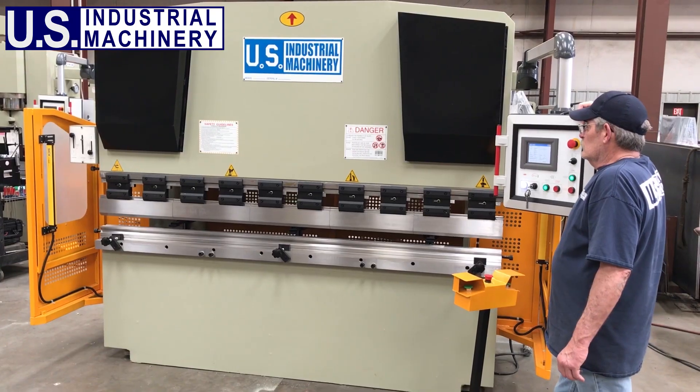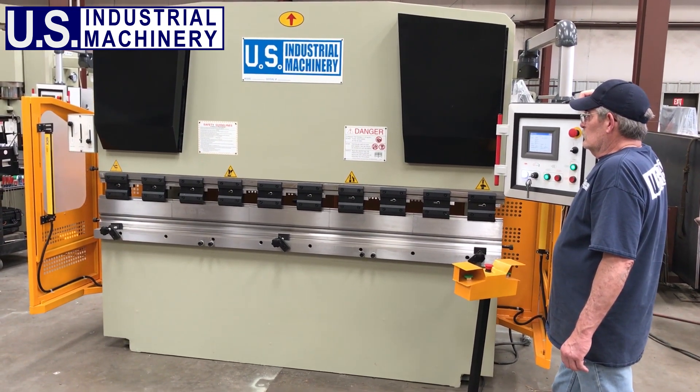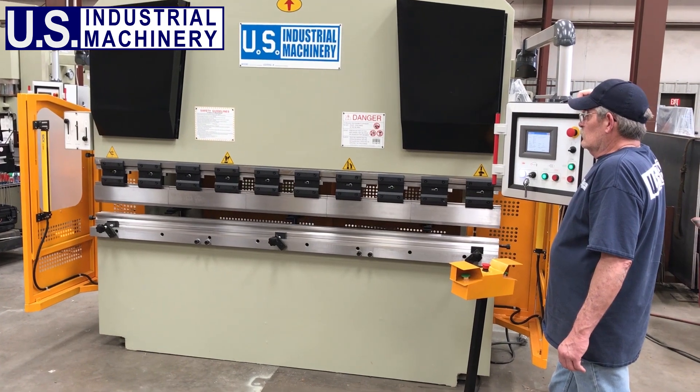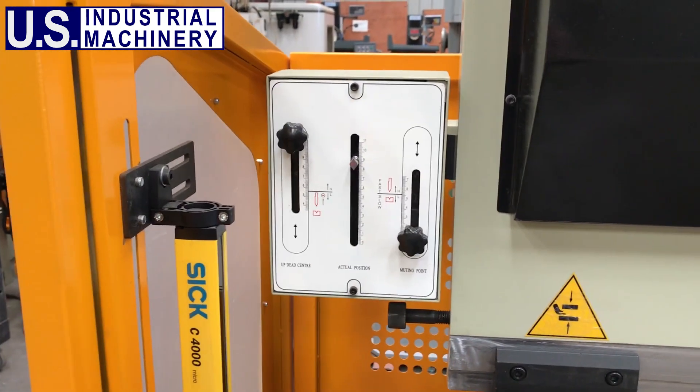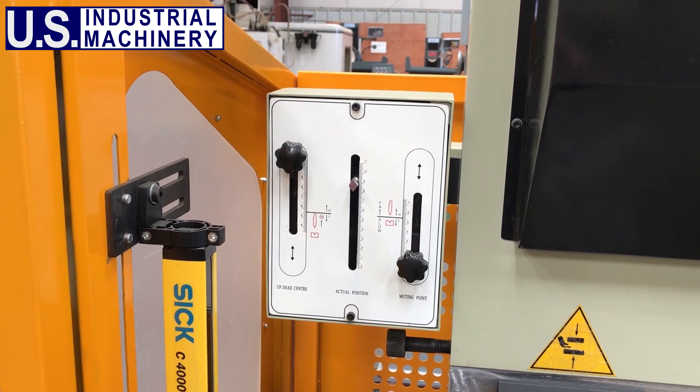Our press brakes have the rapid approach of the RAM, the slower bending speed, dwell time at the bottom of the stroke, and rapid return. The RAM position control box allows the operator to set the rapid approach and the slow bending speed transition points on the machine.